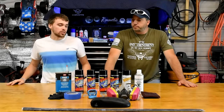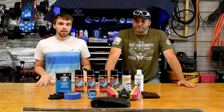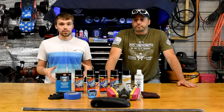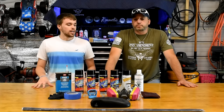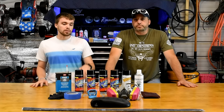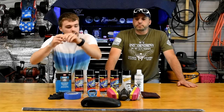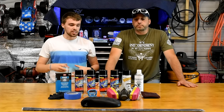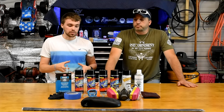Hey guys, Jimmy from Jimmy2Tech here bringing you another how-to hydro dip video. We got a lot of feedback on the last video and a lot of you guys had questions and were requesting more hydro dip videos in a how-to format. So this is basically what we're going to be doing today — we have a side view mirror from my truck and we're going to make this video a little bit more in-depth so you can see every step and actually do it yourself better at home.